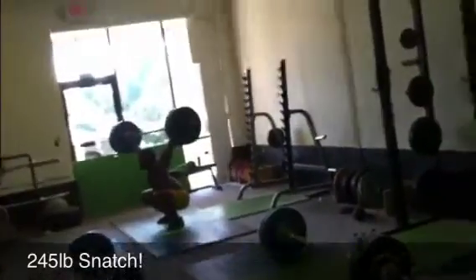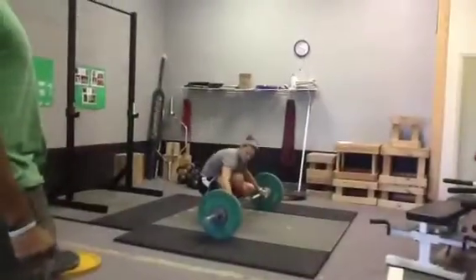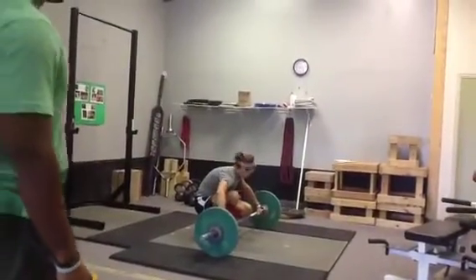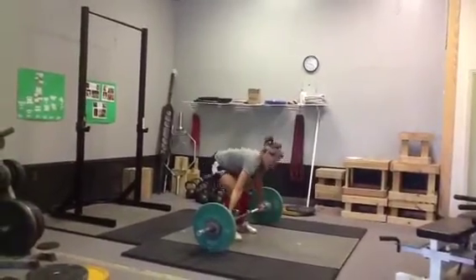This is my man EZ getting us started off with an easy 245. He's really been working on the whole catapult technique, and it's really starting to help him get a little bit more power out of that pull.